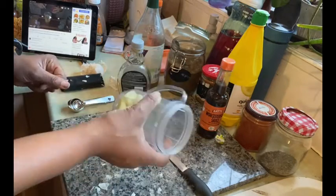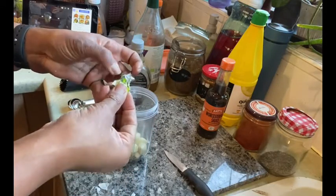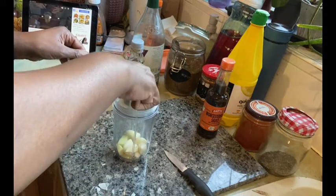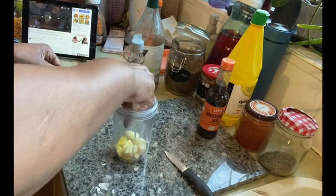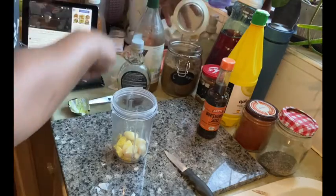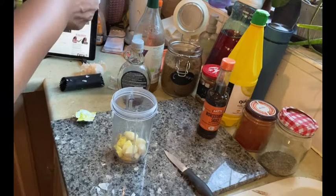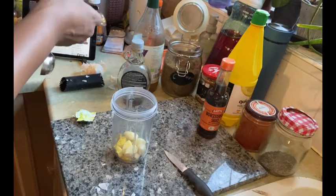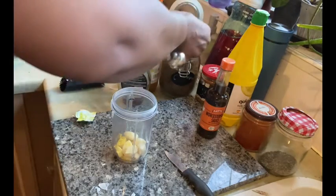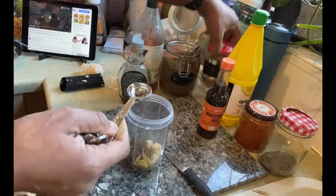I've got here one seasoning cube, and since I'm cooking a large amount of chicken I'm going to add that in. I've got some chilli powder — I'm going to go in with one teaspoon of chilli powder. I said tablespoon earlier, I meant teaspoon — so that's one teaspoon of chilli going in there.